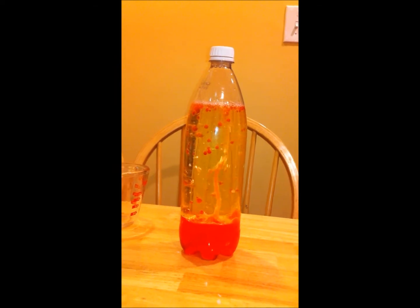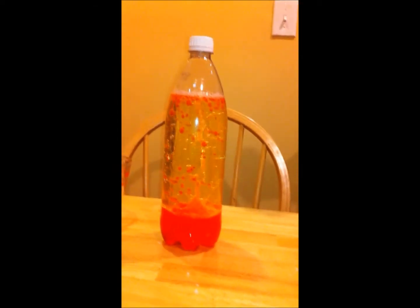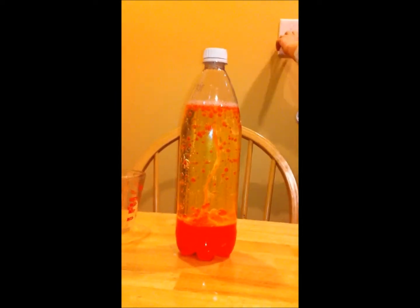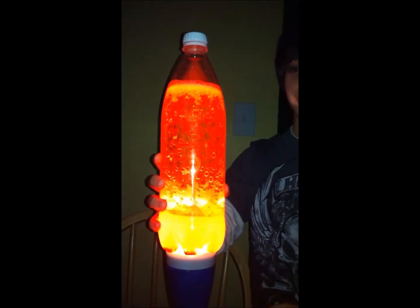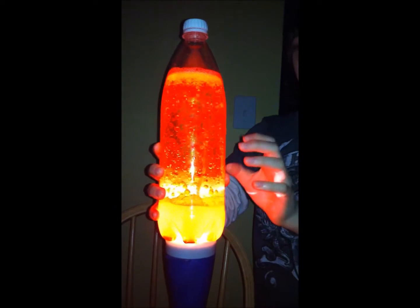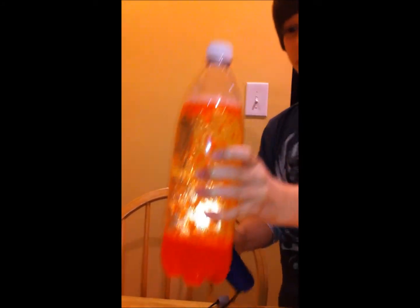And this is it. Now, the cool part is I can get this in the dark and it will really look like it is going. So I am going to get the lights. And here we go — this is it. So, here I have made a lava lamp, and that was the experiment. Thank you.